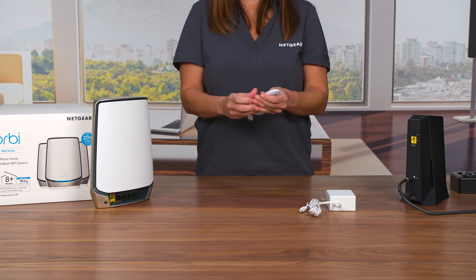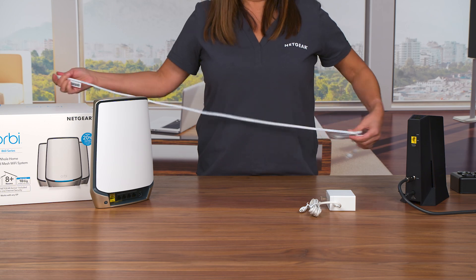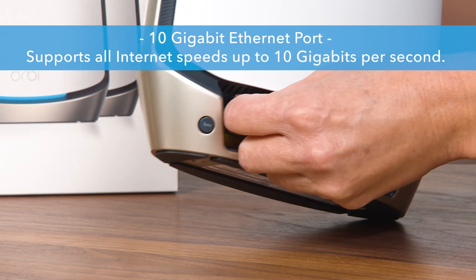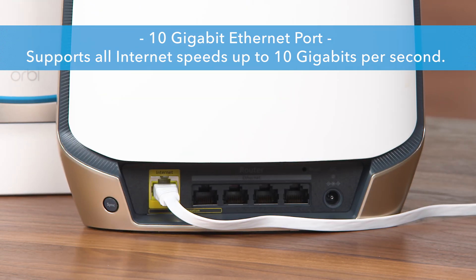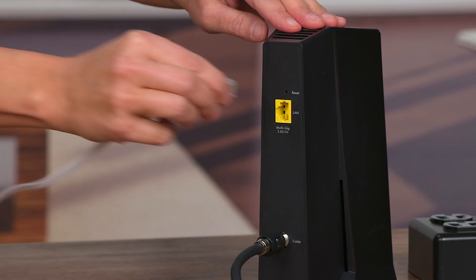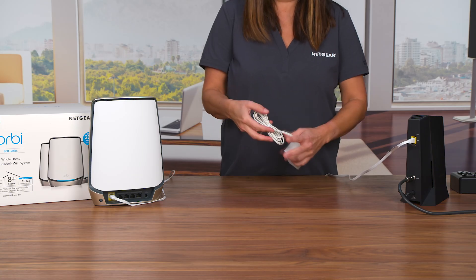To connect your router to your modem, plug one end of the included Ethernet cable into the yellow port labeled Internet. This is a 10 Gigabit Ethernet port that supports all internet speeds up to 10 Gigabits per second for faster internet connectivity. Then plug the other end into one of the LAN or Ethernet ports of your internet service provider's modem or gateway.